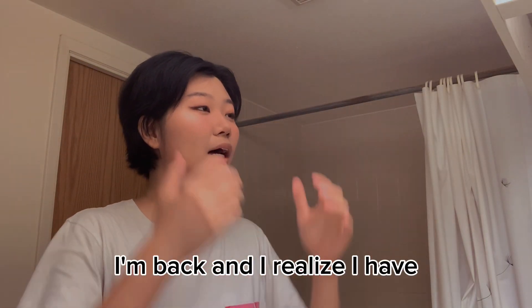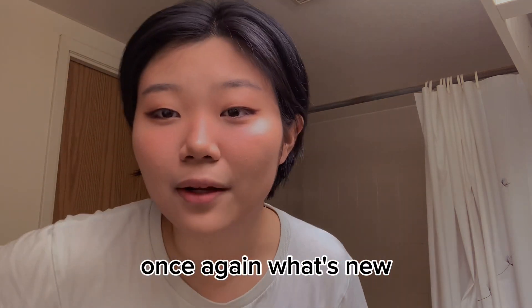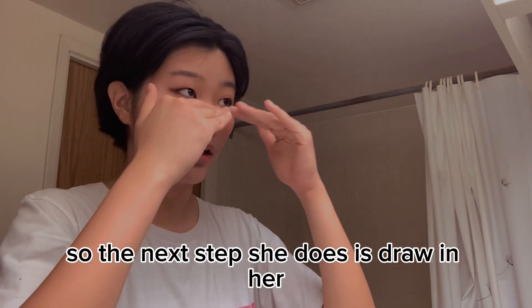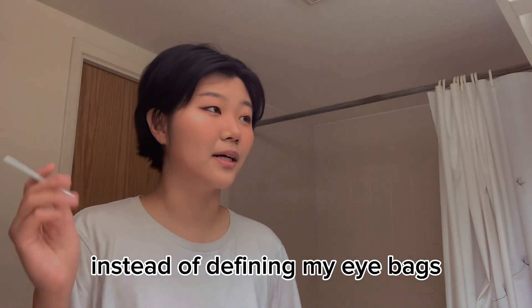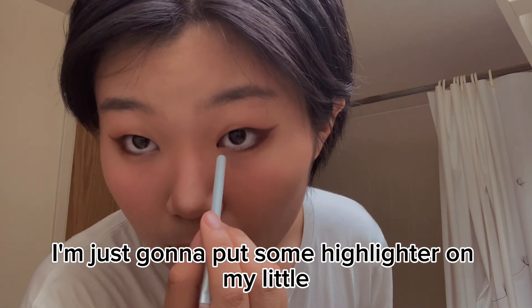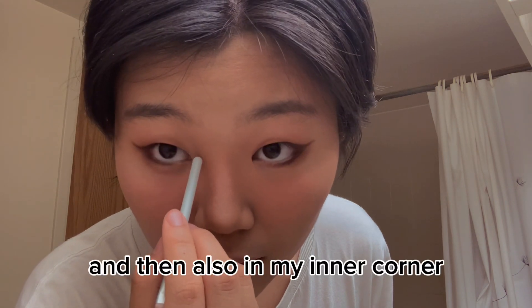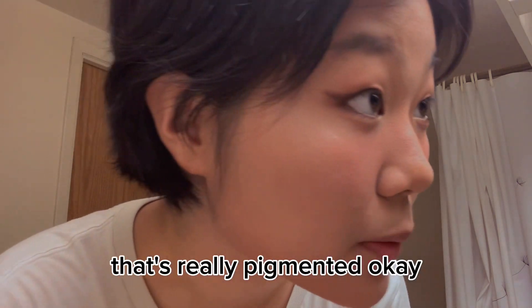I realize I have not really followed the instructions once again — what's new? The next step she does is draw in her little eye bags and I'm not gonna do that. Instead of defining my eye bags I'm just gonna put some highlighter along the rest of my eye line here and then also in my inner corner a little bit. Oh, that's really pigmented.